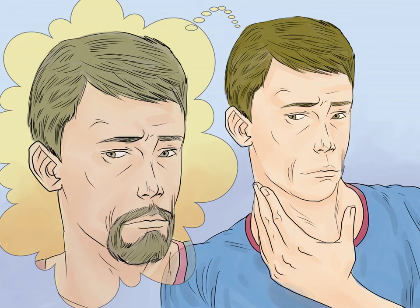How to grow a goatee. Think you can pull off a goatee and want to try out a new look? Growing and grooming a goatee takes a little attention, a lot of practice, and a good dose of confidence. Goatees convey uniqueness and confidence, and can be a funky way to express yourself.